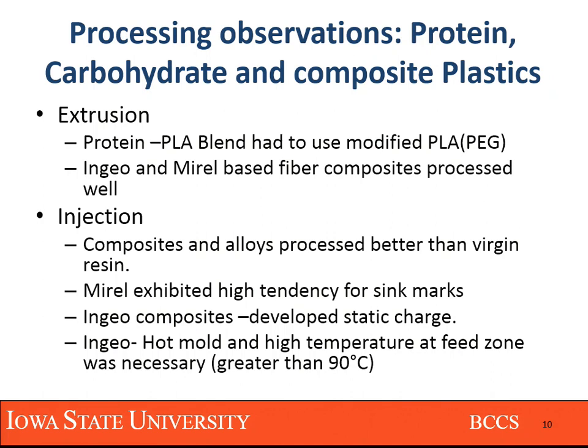At injection molding, the same thing was observed — most of these alloys as well as composites processed well, and we have certain theories for it, especially the ones with DDGs. When we started using off-the-shelf Mirella, which is not available right now — at that time, two years ago, we were able to get hold of a lot of their various branded products, but now their production has stopped. At that time, the materials showed a lot of sink marks; tooling had to be maintained very well — it was very finicky, requiring a good tool core and cavity temperature.